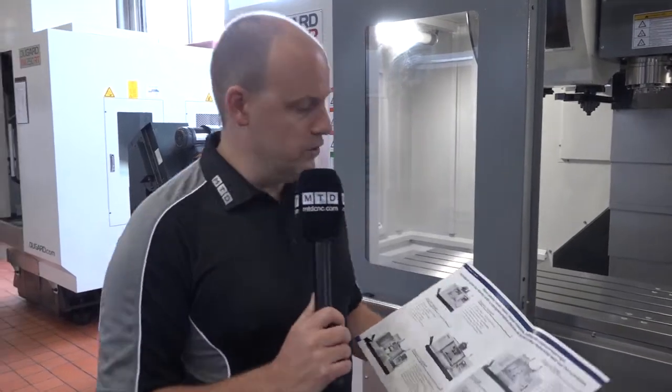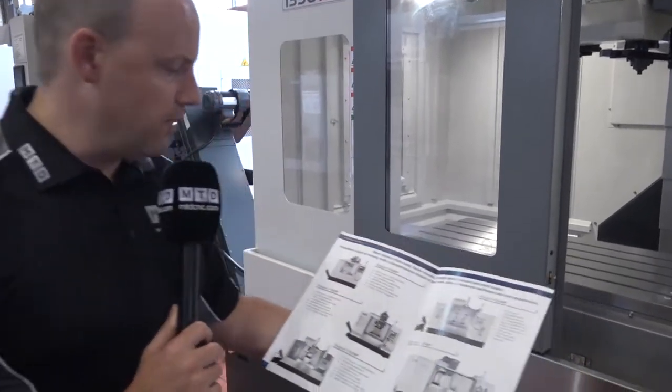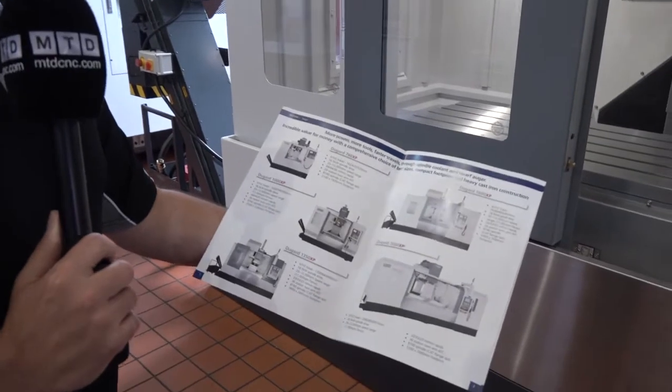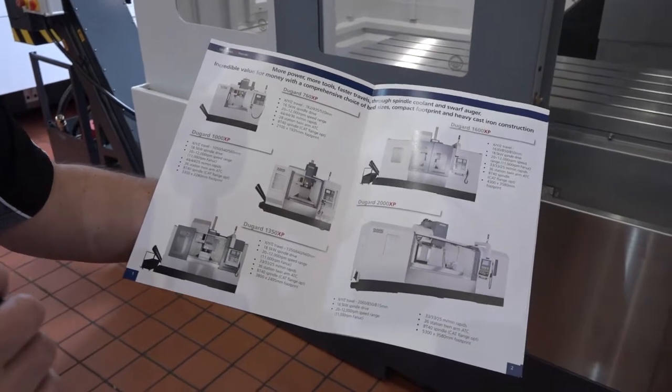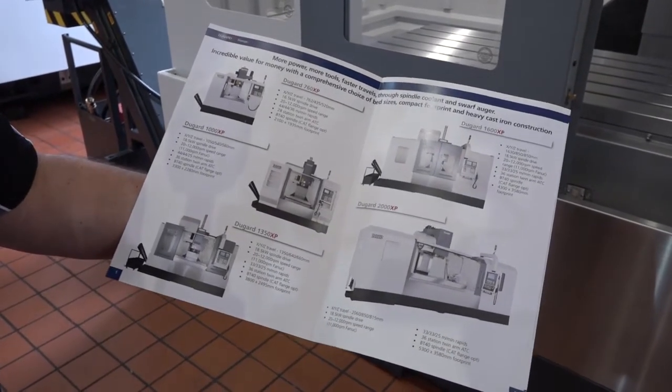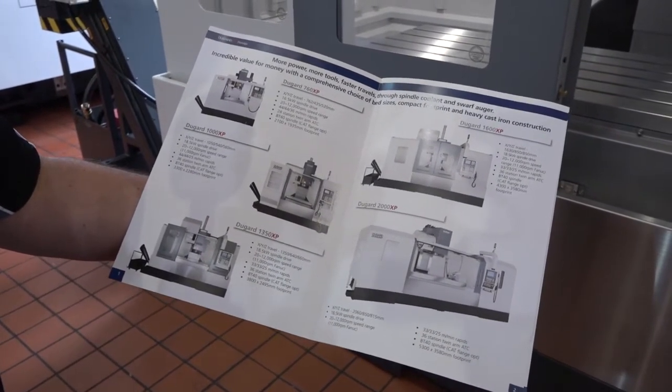I've travelled to Dugard today — I'm in Hove on the south coast. I've come here to look at a range of machines that we have covered briefly before: it's the XP range of machining centres. If I just show you the brochure, you'll see that there are actually five models on this page. We're going to look at four today: the 760, the 1000, the 1350, and the 2000 XP machines.